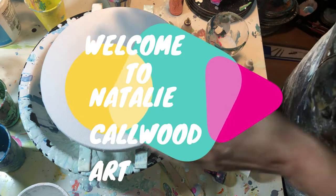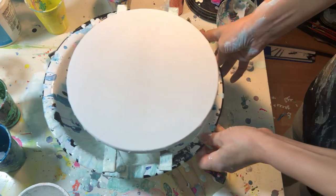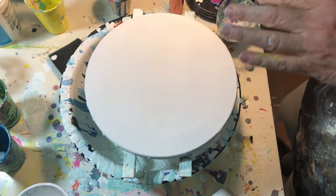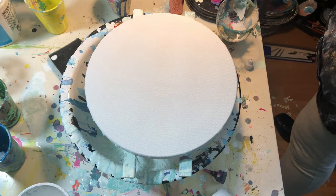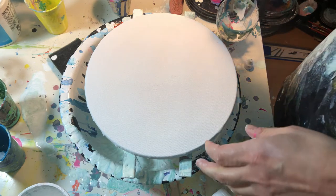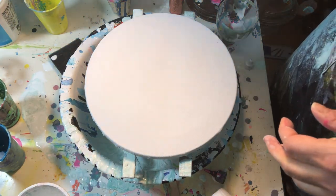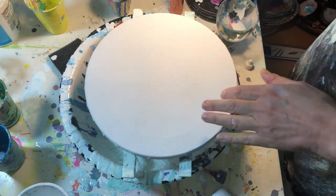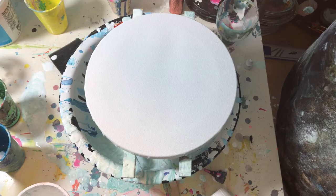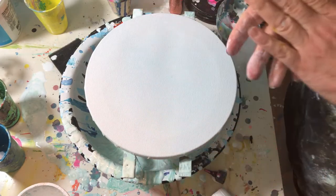Hi guys, welcome back to my channel. Today we're going to do another sort of round four. The light is not very good unfortunately, but we can see a little more. I'm doing sort of another light goes down again, and that's for on the round canvas.